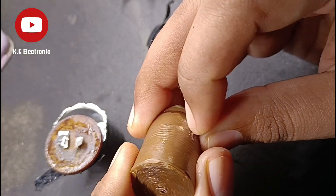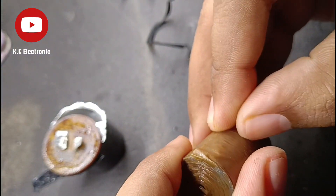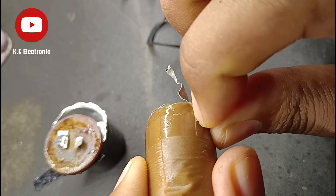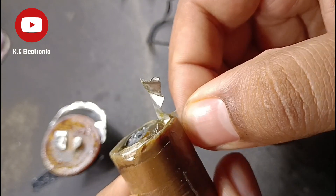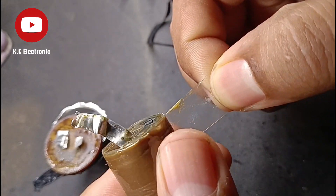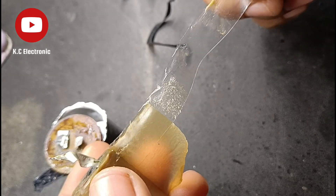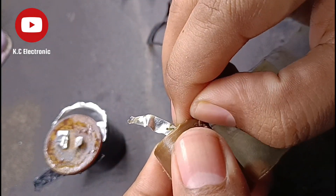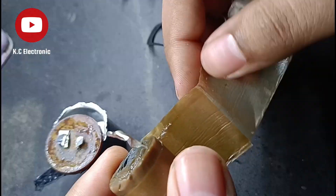I'm doing this without a glove because I am kind of used to this, but if you are doing this disassembly yourself, I suggest you use a glove to prevent your hands from getting on this gel, as it might irritate your skin.